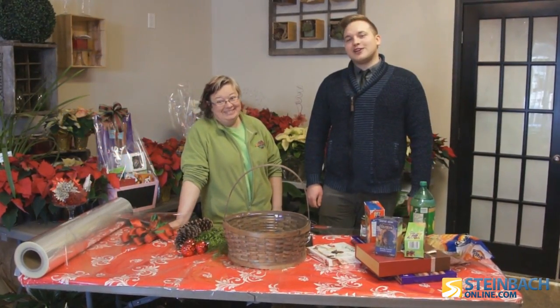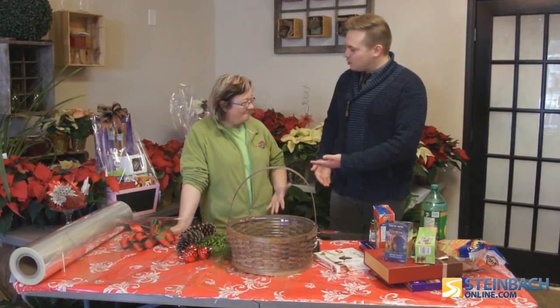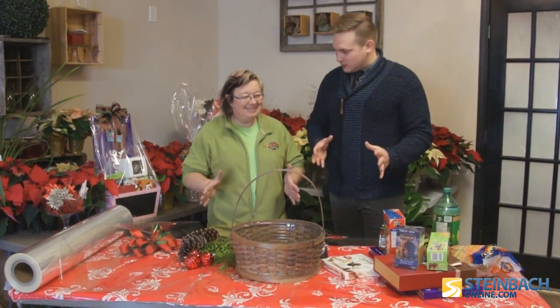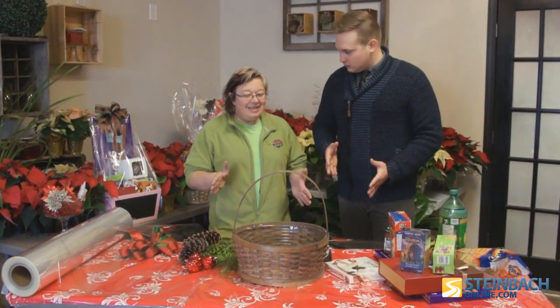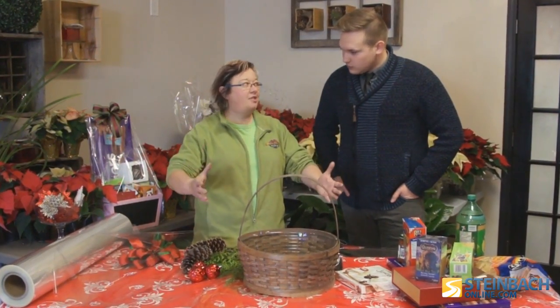Hello, I'm Matt Falk and we are getting ready for Christmas. We're here at Heier Designs, and I'm here with Wendy and she's going to teach us how to make a mad skills gift basket. It means how good can you stack and make it look gorgeous — like you just want to eat it.